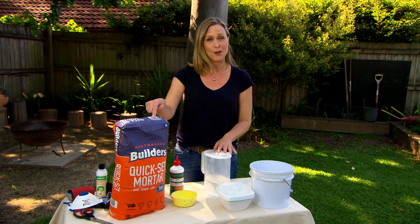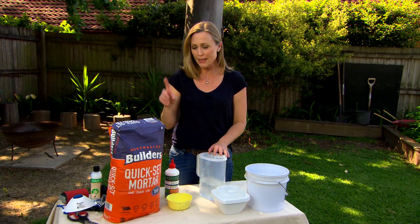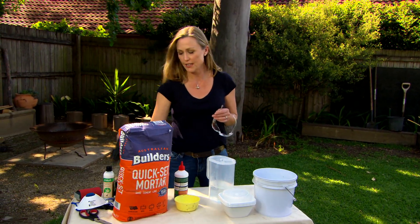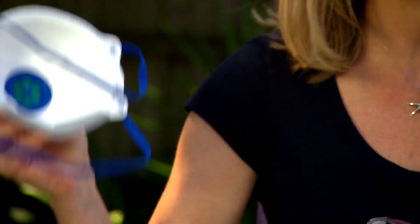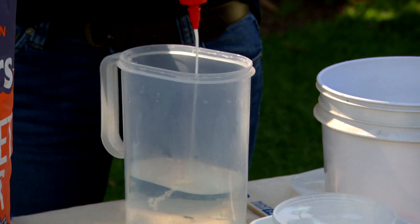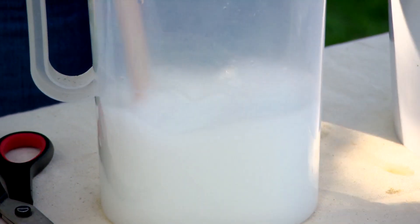If you're handy like I am, you've probably got a bag of this lying around in the shed. It's quick set cement. Now to mix it up, you have to wear goggles, you have to have some gloves for your hands and you do need a mask. Then you can start mixing. If you add boncrete to your water, you're going to make it much more durable so it stops the concrete breaking.